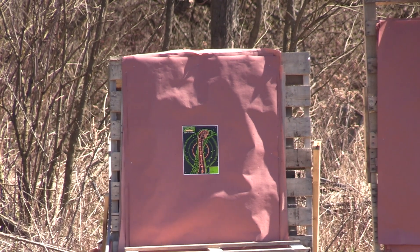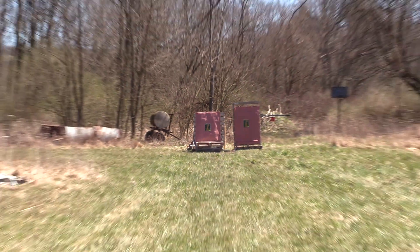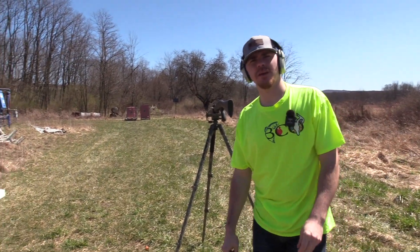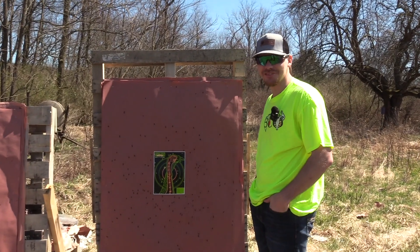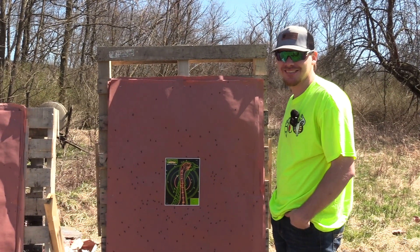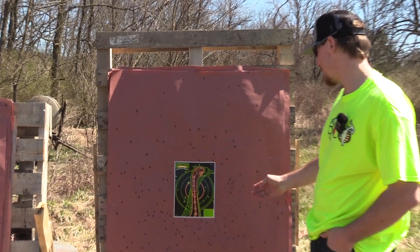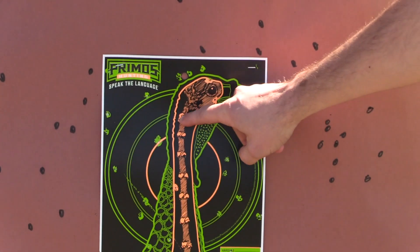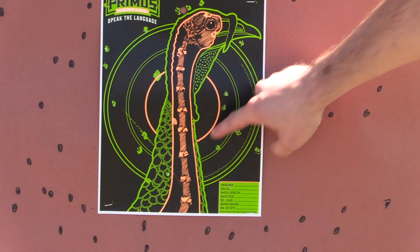Oh, he's hammered. Alright, let's go see what that B&P did at 40 yards. As you can see here, this lead load decided to miss pretty much all of the target. But we have three vital hits right here. This is the B&P five and six shot with the TriStar G2 Viper 555 Indian Creek, and this load wanted to avoid the whole turkey target.